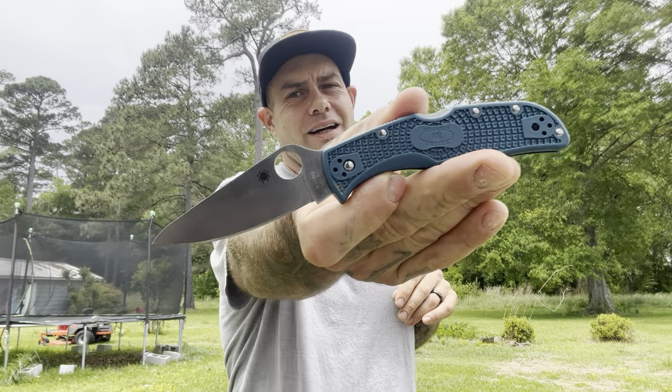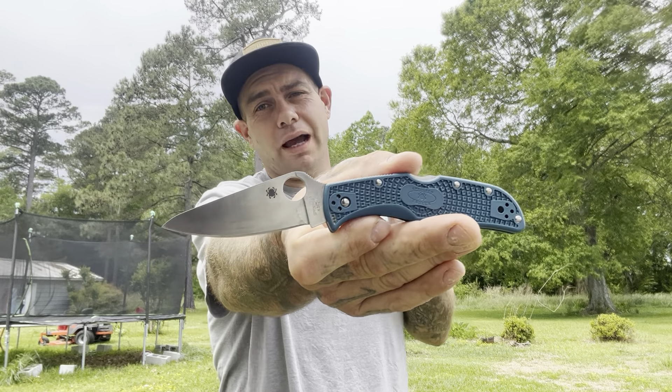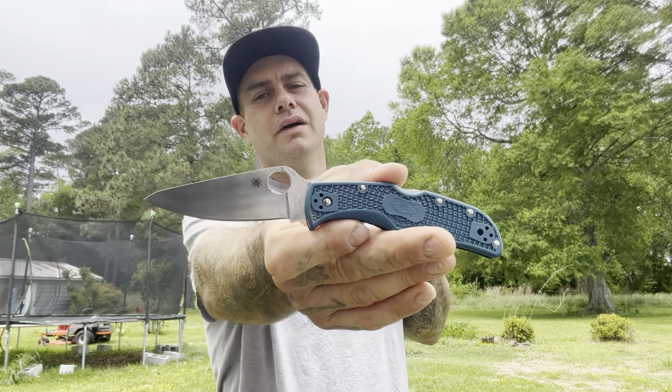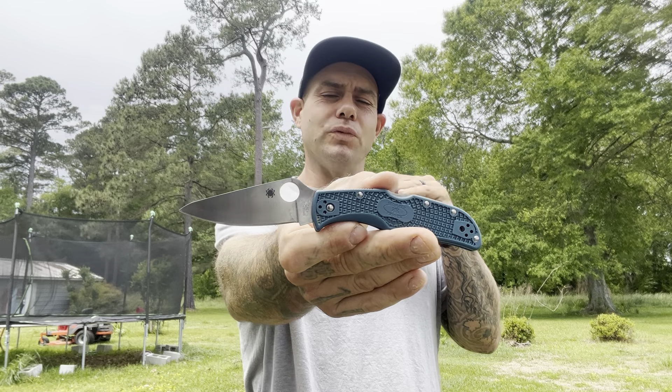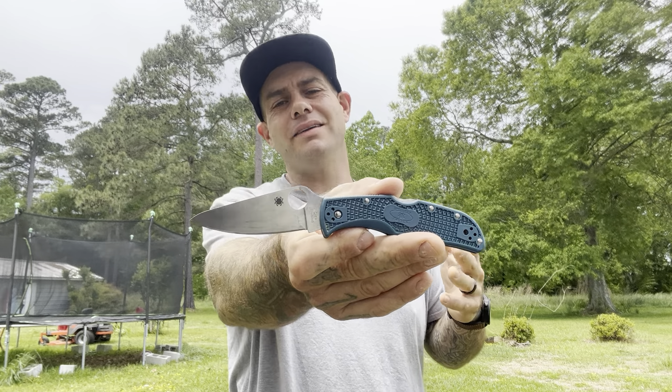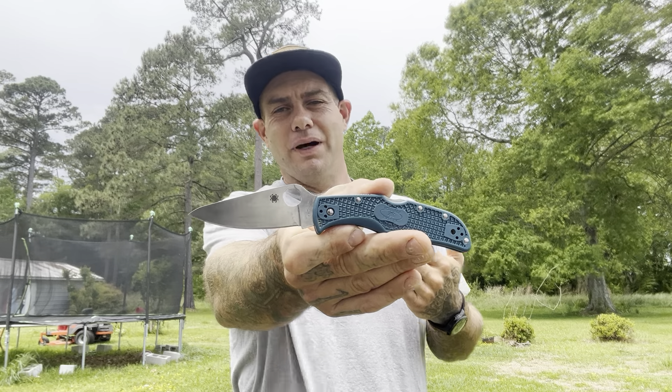Also carrying the K390 Endela. I haven't done a video on this yet, but we're going to have a video on it soon. It's a fantastic knife — a little bit bigger than the Delica, really nice, same kind of design in K390, but I just love that serrated Delica, I really, really do.